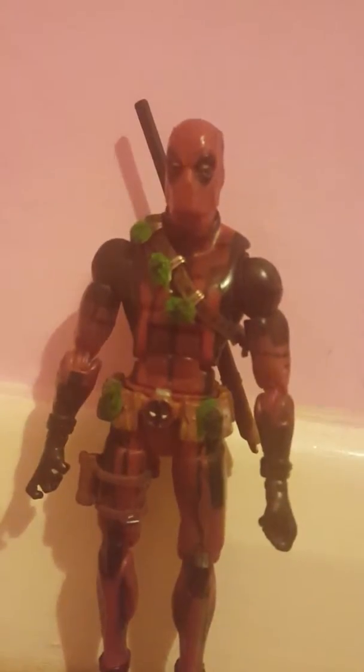Hello guys, so this is my first action figure review I've ever done. Let's do the review.